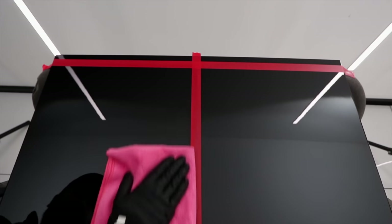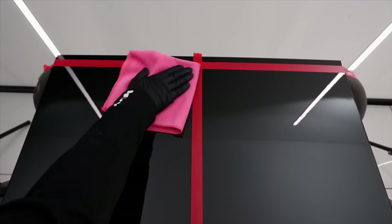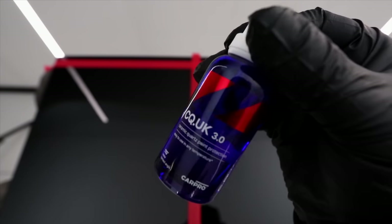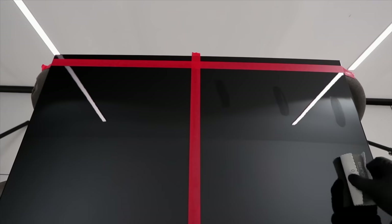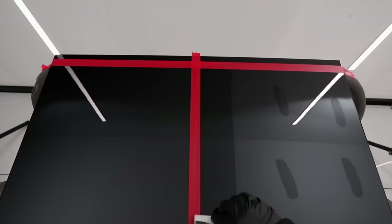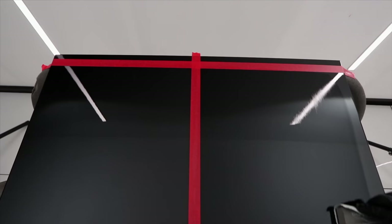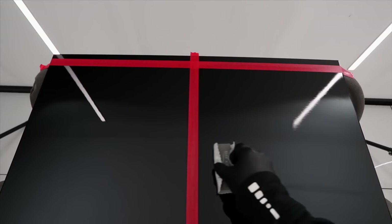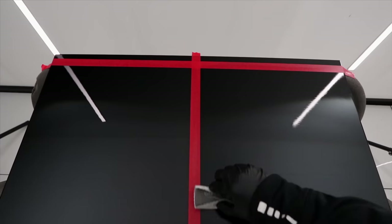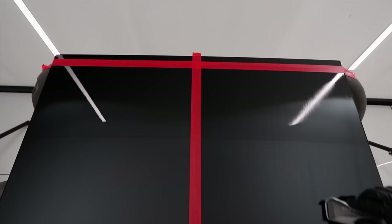Whereas you typically wipe down a coating after it flashes to level and remove excess, you're actually wiping the Arthur Shine graphene coating to promote its flashing and bonding to the paint in a more even manner. As you continue to wipe, you're then leveling and removing its excess. Thirdly, you're really going to need some sort of wetting agent to effectively remove the excess coating. Even with a damp cloth, it's still noticeably more work to wipe down than almost any consumer or professional ceramic coating in my experience.